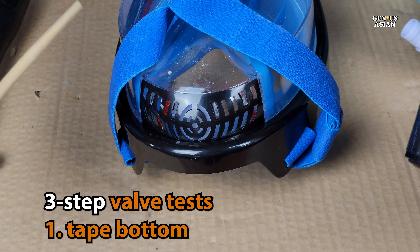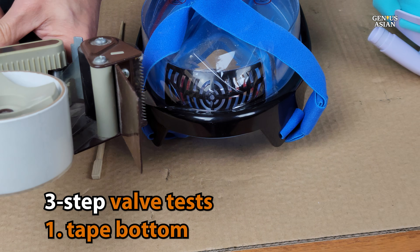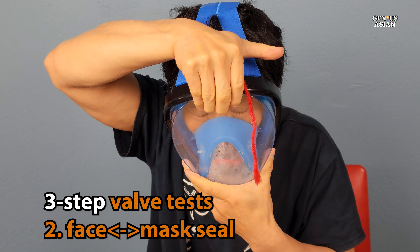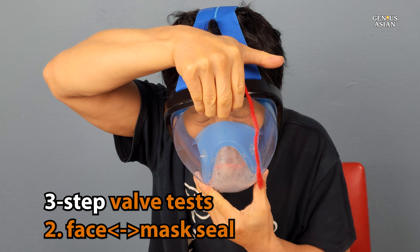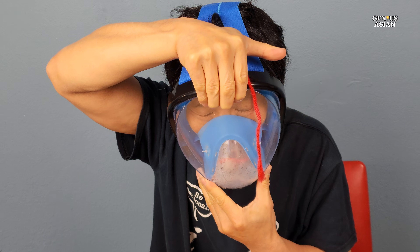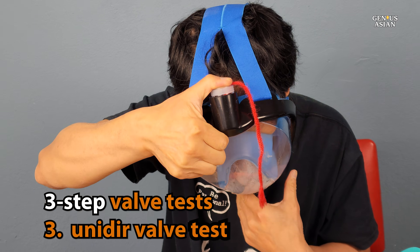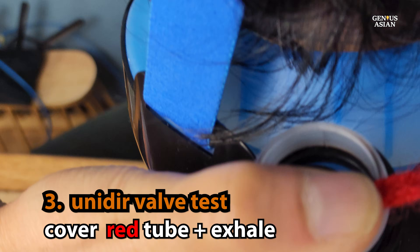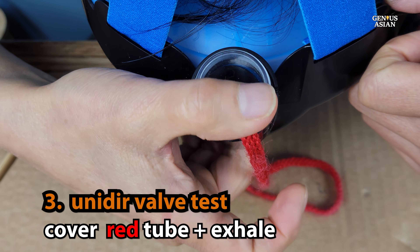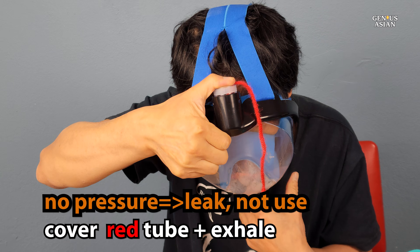Here is my own tip to test the unidirectional valves in three steps. Step 1: tape the bottom so that when you exhale, air will not go out through the bottom. Step 2: test the seal between your face and the mask — inhale while covering the entire top of the tube with your palm. Because the top is the only way to breathe in, you should feel pressure on your face since the airflow is completely blocked. Step 3: test the unidirectional valves — exhale while covering the half tube with the red shoelace to block the exhale path. Because the exhale path is blocked, the mask will steam up and you should feel high pressure inside the oronasal pocket when you blow. If there is a leak, you won't feel pressure. Do not use the mask if the unidirectional valves leak.